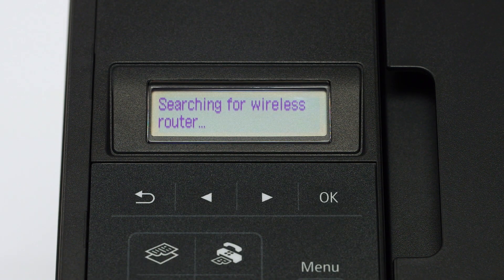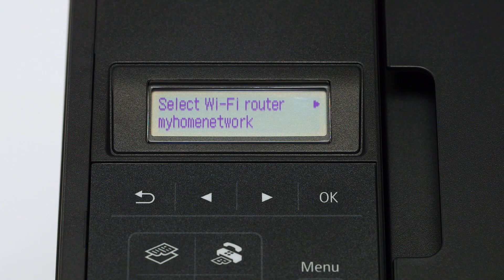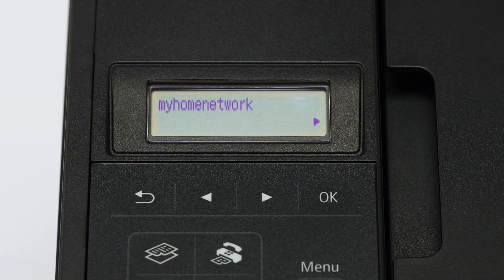When you see the standard setup displayed on the printer screen, press the OK button. The printer will now search for your wireless network or access point as shown on the printer screen. Using the right arrow button, select your access point and press the OK button two times.